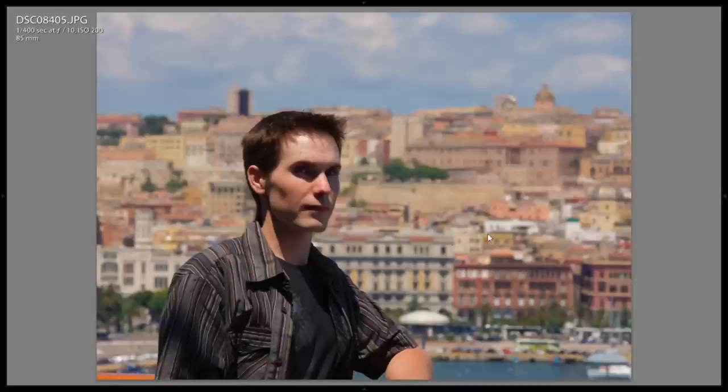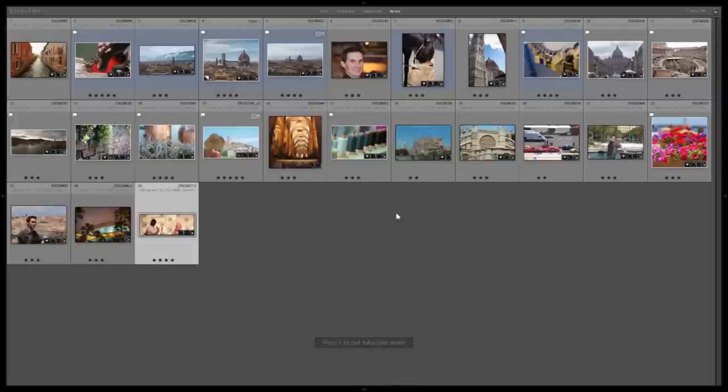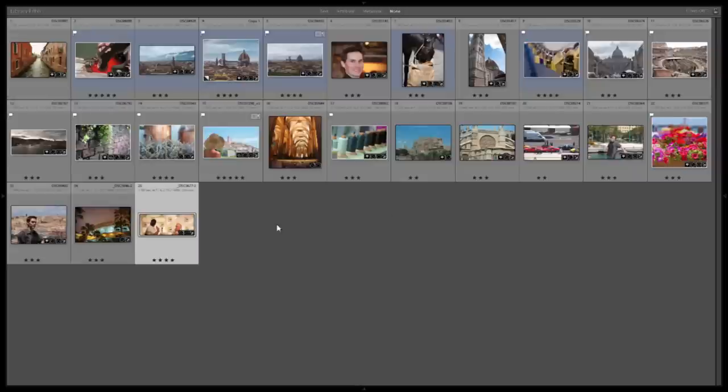Another slightly blurry background. A recent shot at 18 millimeters at night — kind of neat. And then at 250 millimeters we're reaching as far as we can to try and get a close-up of these people on stage. So I hope you found this review of the Sony 18 to 250 lens useful. Let me know if you have any questions or post some comments below. Thanks, bye.